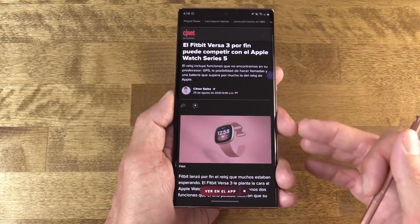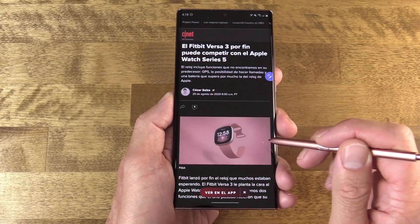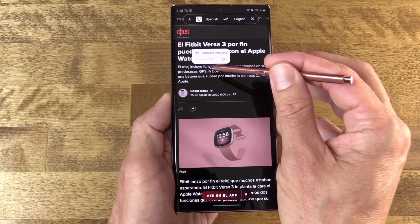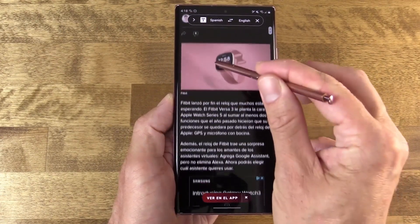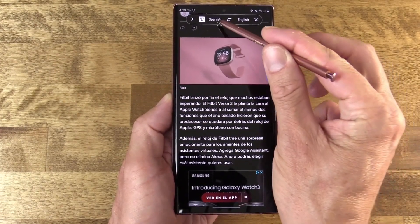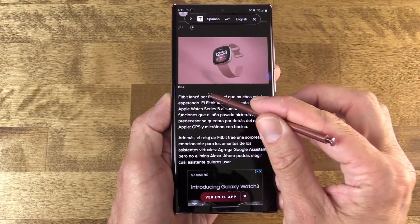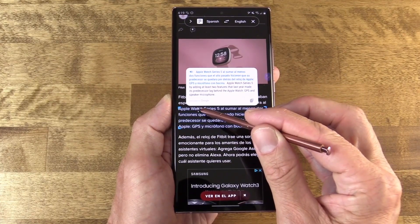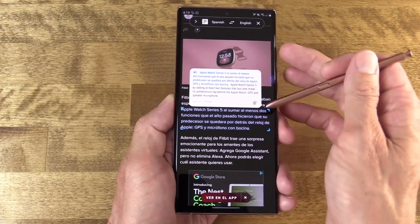Translate is another feature. I'm on a web page that's fully in Spanish, and if I want to translate pieces of it to English, I can pull out the S Pen and activate the translation tool. Make sure the languages are set appropriately — there are a number of languages to pick from. I can hover the S Pen over a word on the page to see its translation. I can also select the text icon up top to switch to paragraph mode, which will list out and translate the entire paragraph. And if that's not enough, I can hit the speaker and hear word for word that paragraph in its original language.